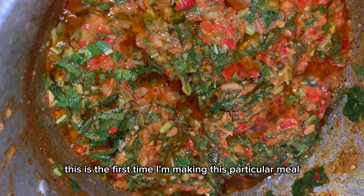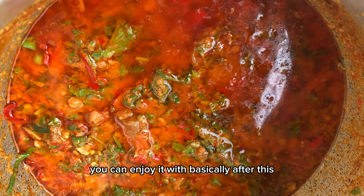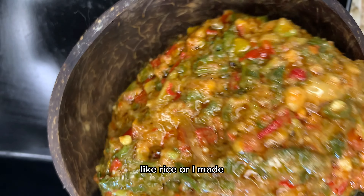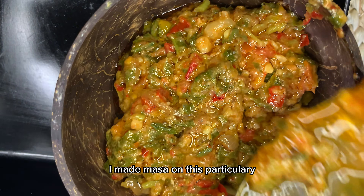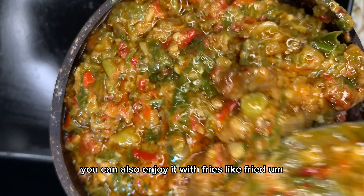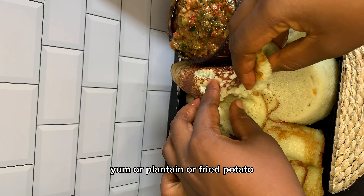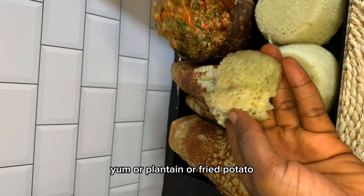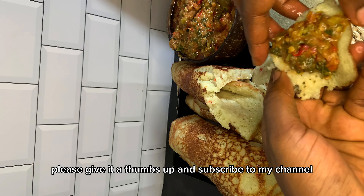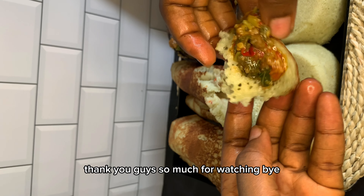This is the first time I'm making this particular meal. After tasting, I feel like you'd enjoy it with basically anything — like rice — but I made masa on this day, so you can enjoy it with your masa. You can also enjoy it with fried yam, plantain, or fried potato. If you enjoyed watching this video, please give it a thumbs up and subscribe to my channel — thank you guys so much for watching, bye bye!